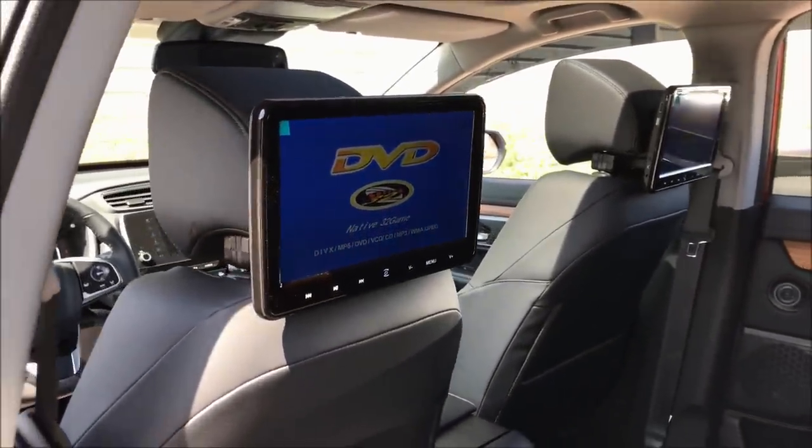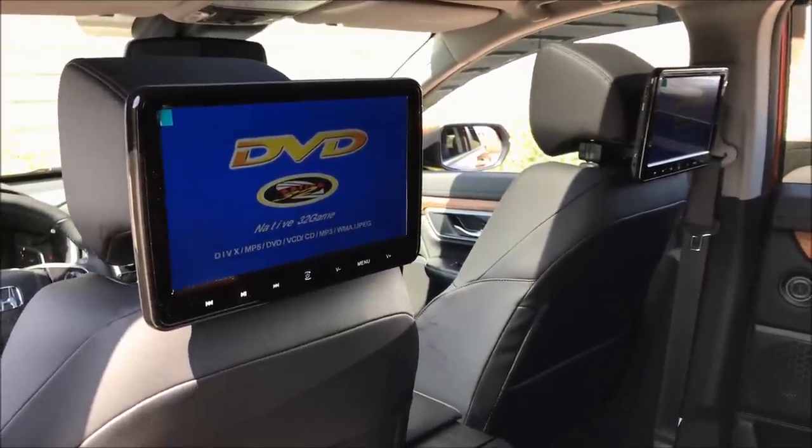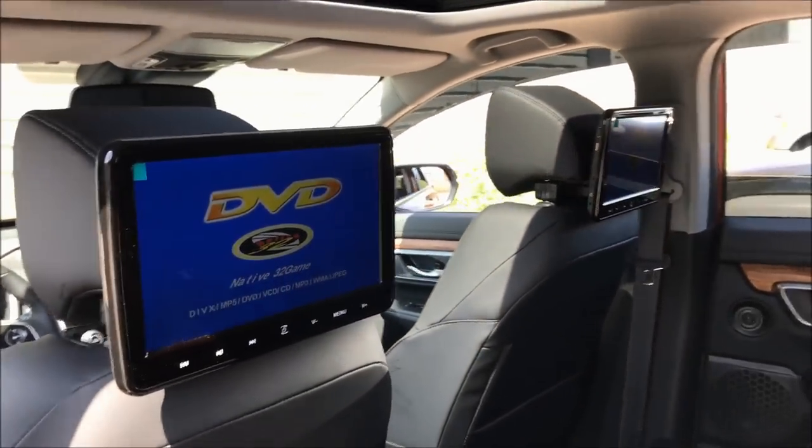Hey everyone, this is Ryan from Dermata Haas. Today I'm going to quickly show you our 10-inch high definition headrest mounted DVD players. There are lots of features on this and I'm going to go over a few of them with you.